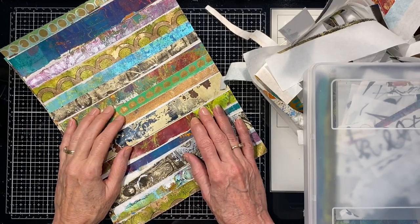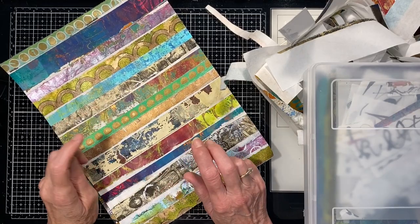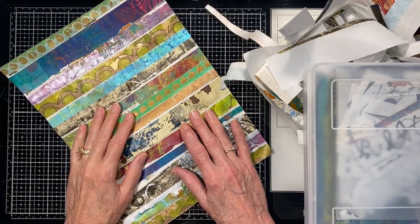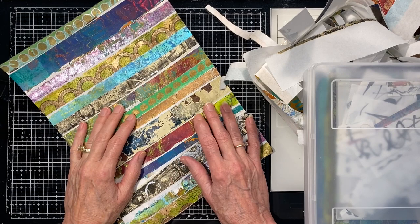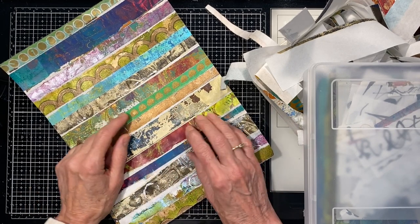Hello and welcome back. This is Sheri with Heart and Soulful in the studio today with a fun new video using scraps. If you're just brand new to my channel, welcome. I hope if you enjoyed this video, you'll give me a thumbs up and leave lots of comments below.